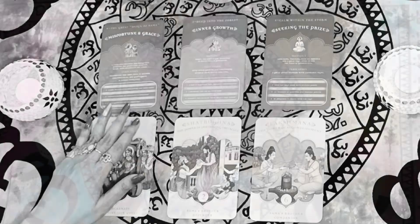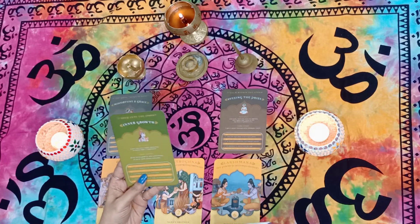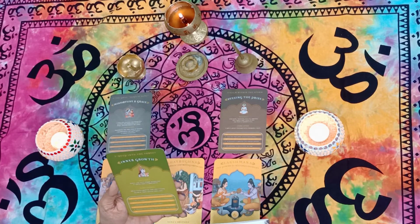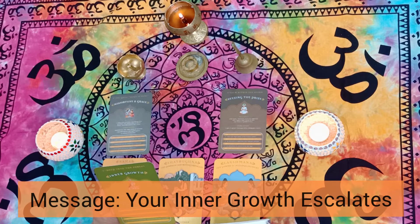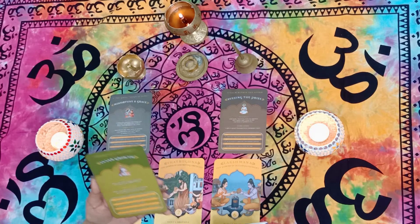Now for group B. Again, the print is quite small so I can't show you the cards, but I've studied them and will give you the gist. The message for group B is that it's time for a lot of inner growth. This is the time you will see deep inner growth continuing, and a favorable atmosphere will be created around you to help move you out of outer concerns.